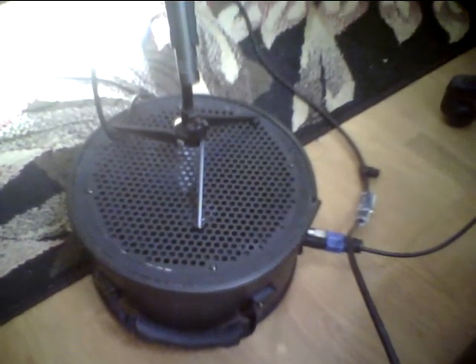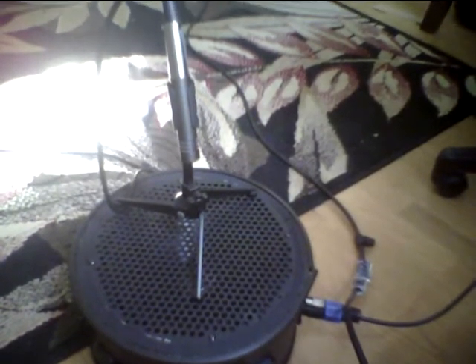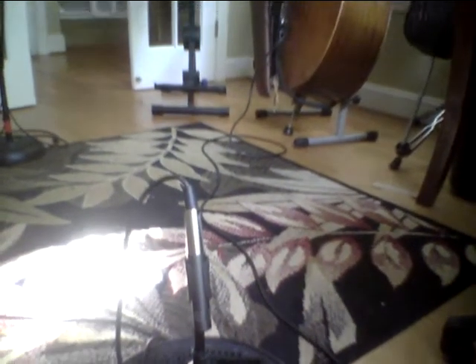I'm doing two things: I'm recording from the video recorder here and also an audio recording. I've got a microphone, a small microphone on a tripod set on top of that. I'm doing a close mic on the speaker and also on the bass.